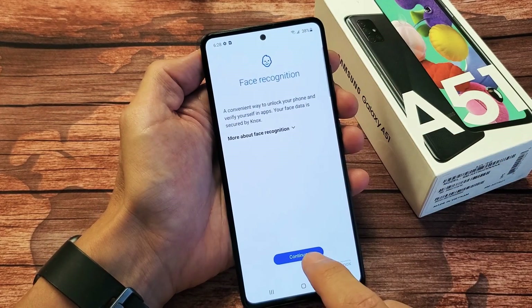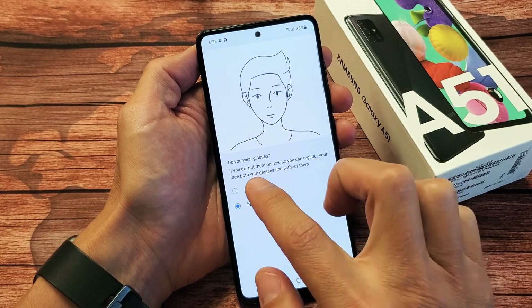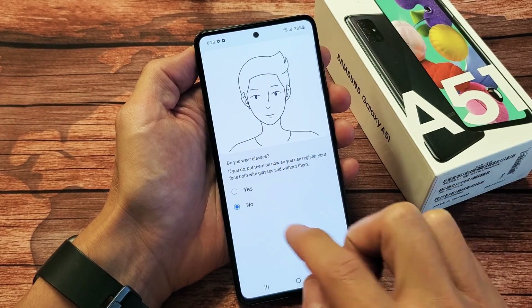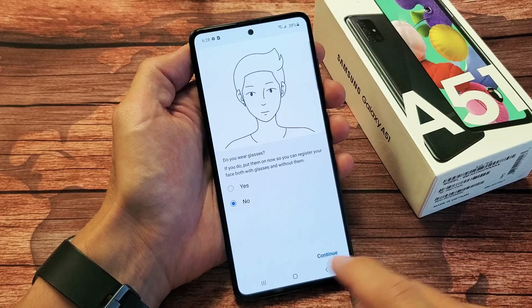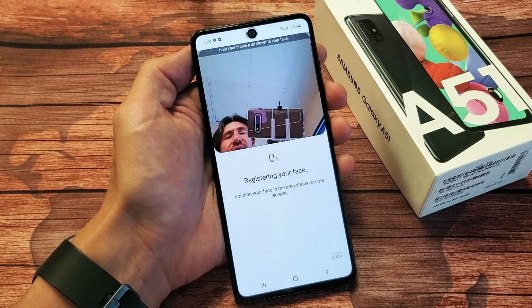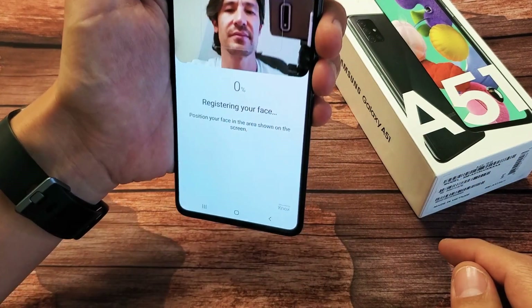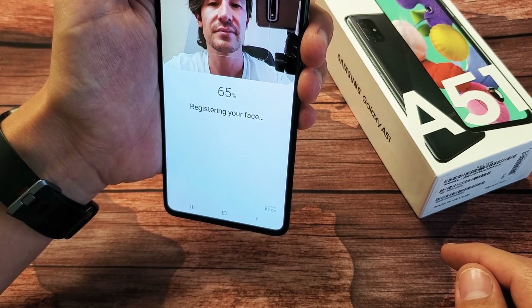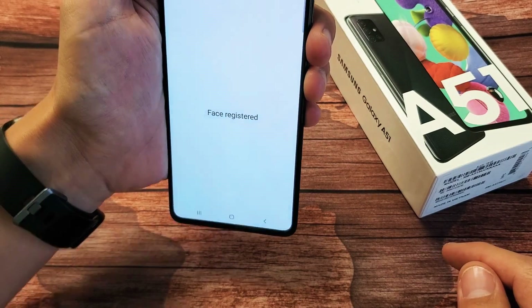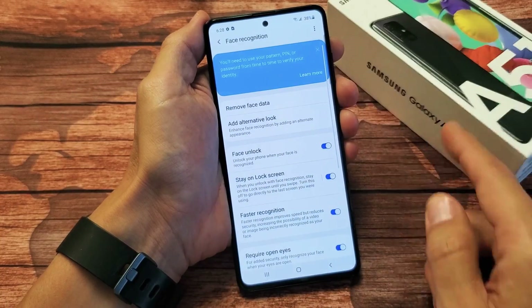And now Face Recognition — let's go ahead and click on Continue right here. Now it's asking, do you wear glasses? If you do, click Yes. If you don't, leave it on No. We're going to go ahead and click on Continue. Now what I have to do is position my face into here like this and just let it sit there. We are done. I'll click on Done here.